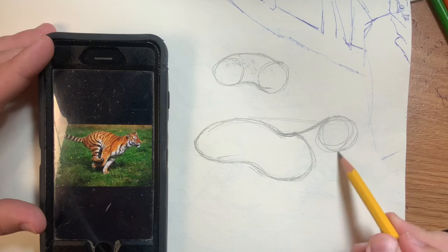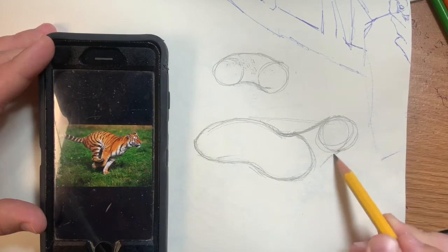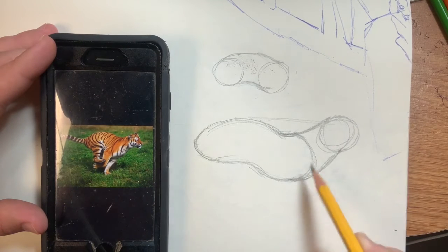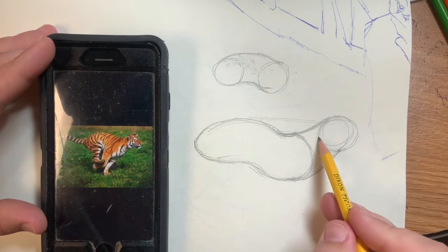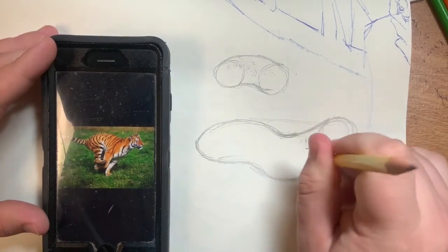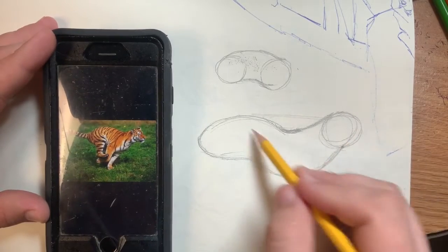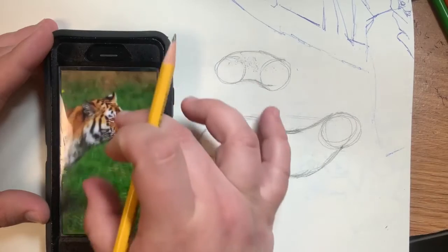I'm going to do a slight diagonal line to connect the top of the head to the back of the body, and do the same thing at the bottom — a smile connecting about the center of the head to the bottom of the body. You don't want to connect it too high up, otherwise it'll be too thin and look weird. Now that I have my head, neck, and body, I'm going to focus on the face and come back to the body.